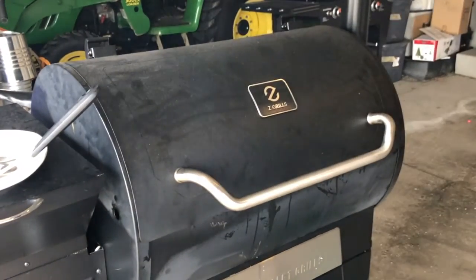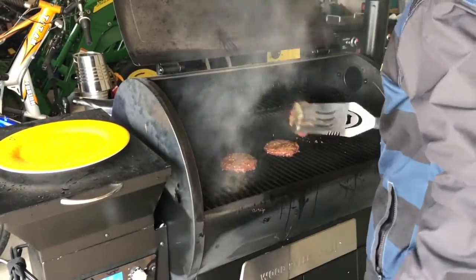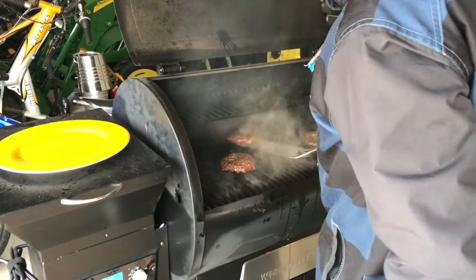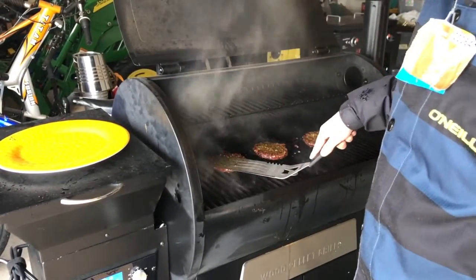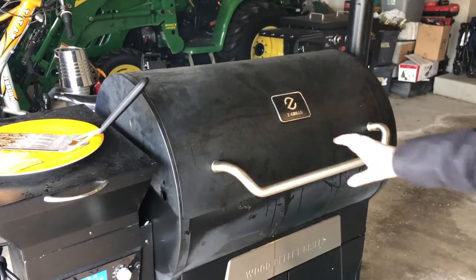Alright, we're gonna go ahead and flip the burgers. I actually did 10 minutes, so I'm gonna do another 10 minutes and then they'll be done.